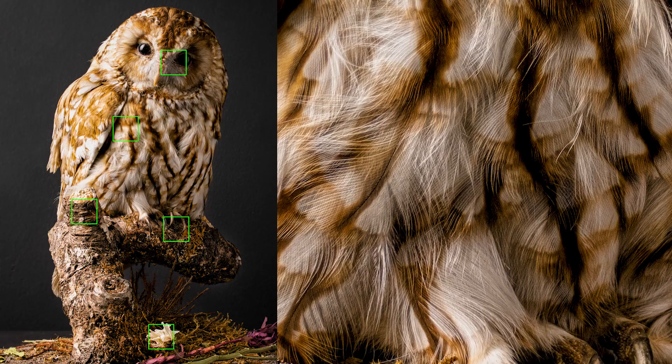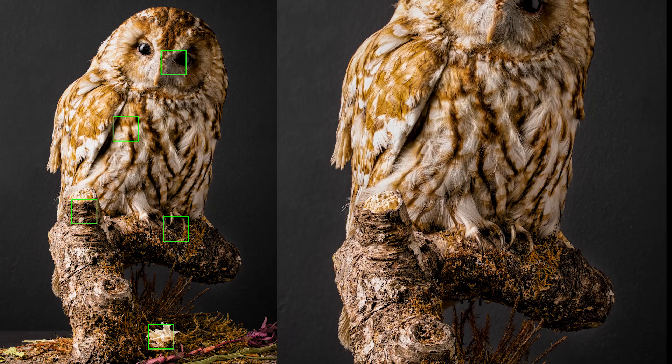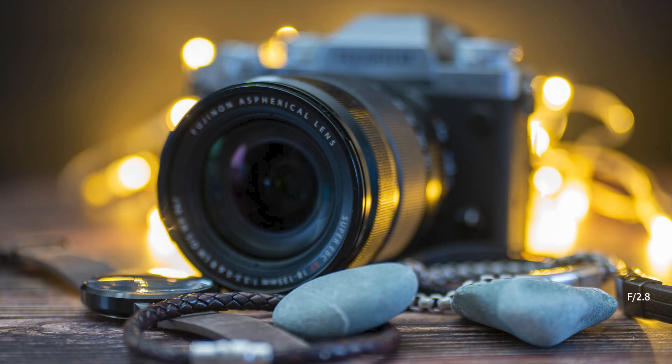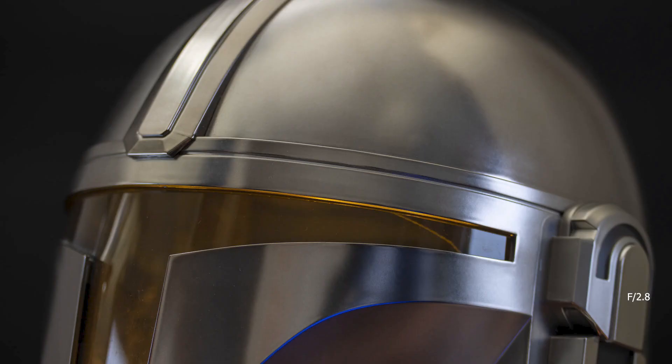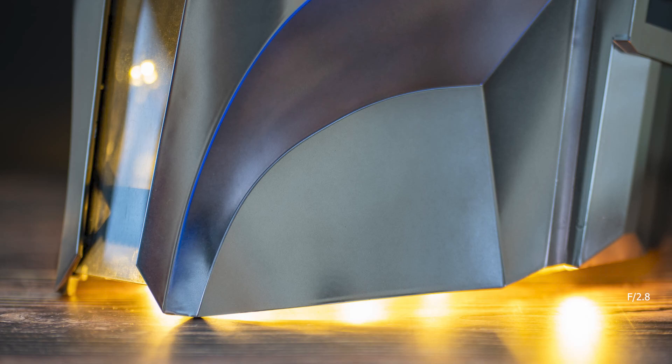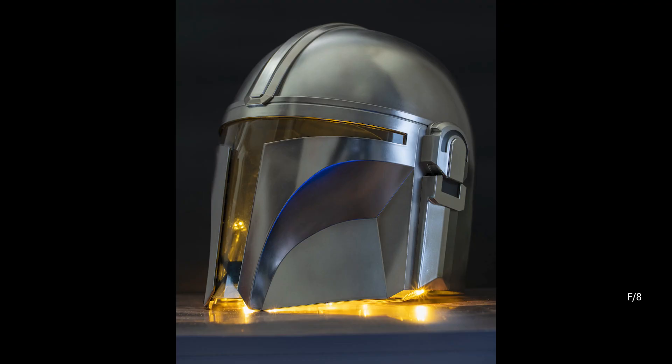I tried some focus stacking with it and was really enamoured with the results. It's a manual focus lens, and this series of images at f2.8 and f5.6 was just to let you see how the lens works. I found the sweet spot to be between f4 and f8, as you can see with this image here.